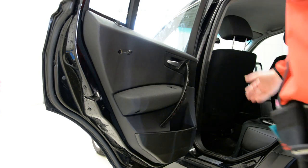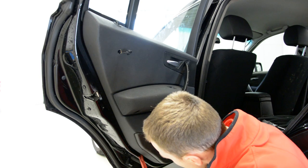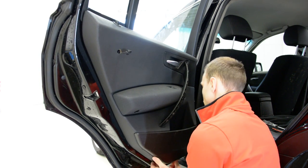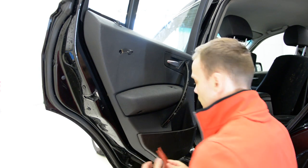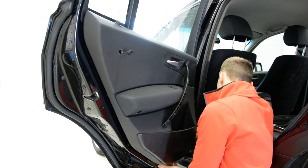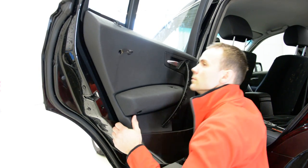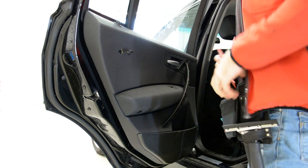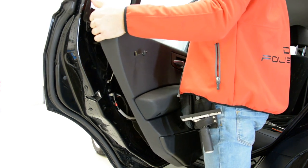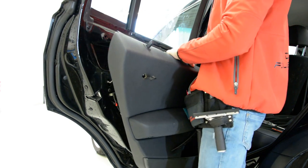Now we will pop up the door panel. I use this plastic trim. It's completely free. Perfect.